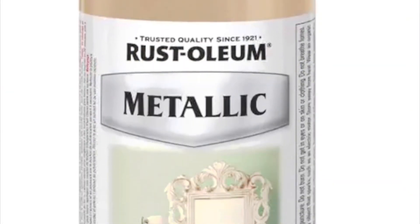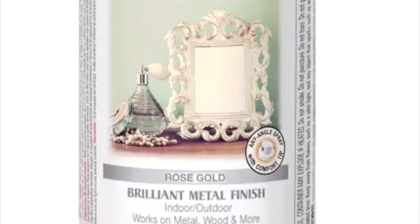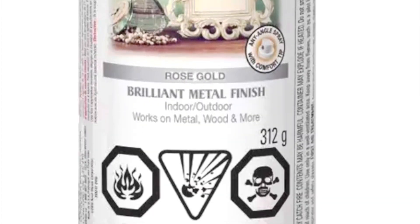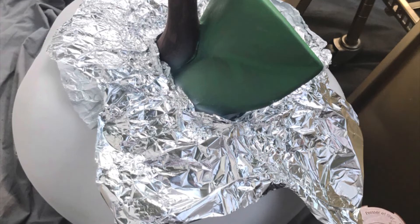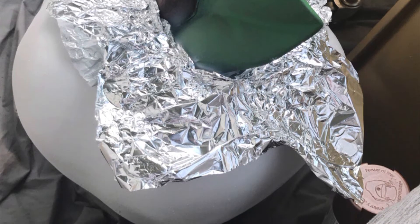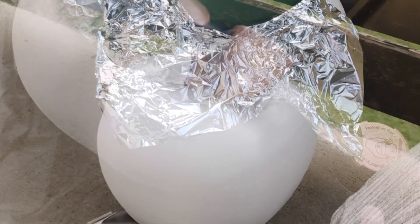I then purchased rose gold spray paint, and what I did with that was I used foil once again just to cover the base so that the rose gold wouldn't get on the white part of the apple. I spray painted that.